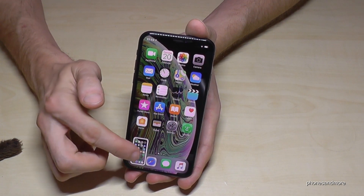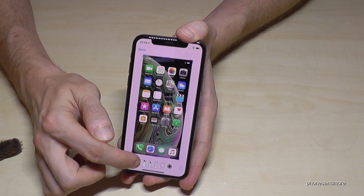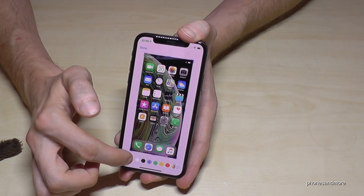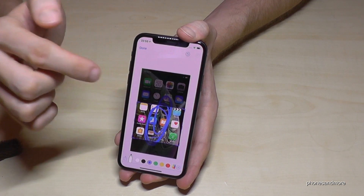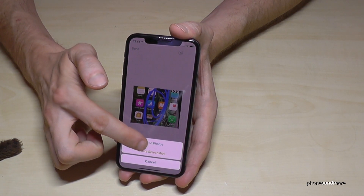You can also edit the screenshots. If you tap on the screenshot, you're able to paint something inside or write something inside. Choose the type of pen, choose the color, and then you can do whatever you want. You can crop the picture as well, and if you crop it the way you want, go ahead and save it to photos.